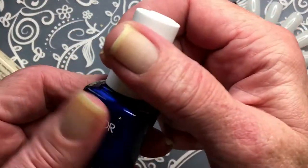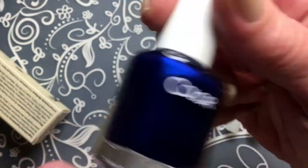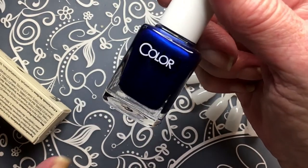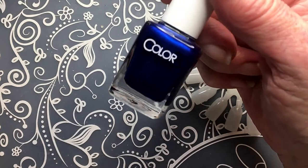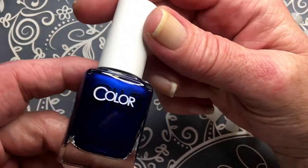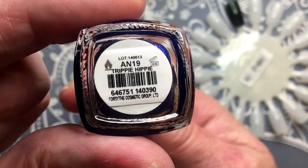Of course, I have to buy a Color Club when I shop. Today I only bought one because I did buy from three other shops. I'm not supposed to buy so much. Anyway, I bought this one. This one I've been looking at for a long time. And it's called Trippy Hippy.